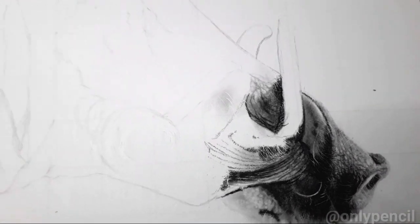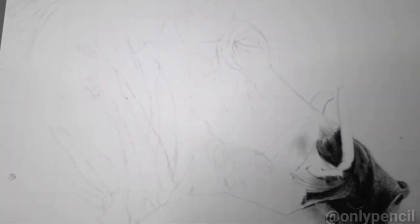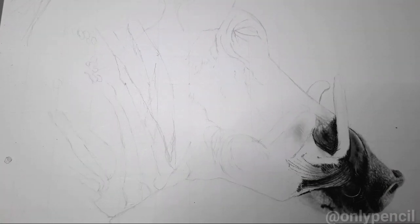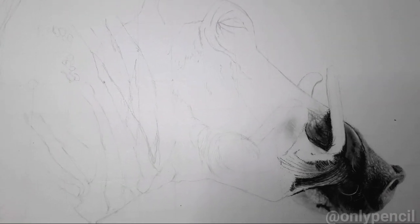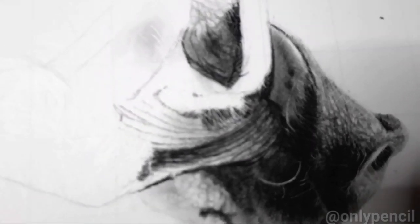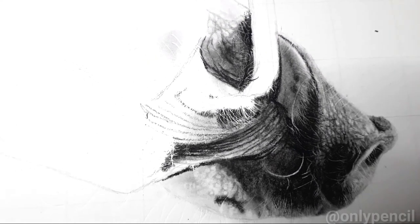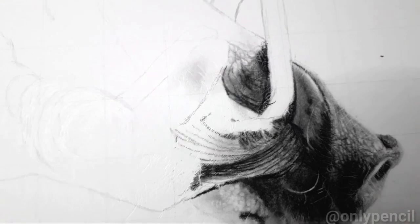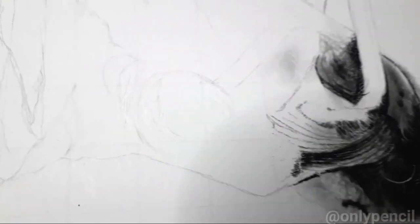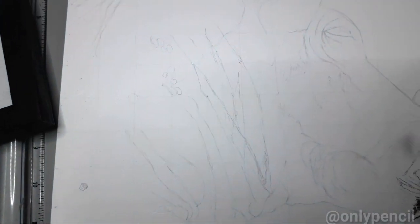This is going to be a warthog. This drawing is going to measure 11 by 14, so it's not as big as the fly, but it's still going to have a lot of detail. As you can see, I'm working on the skin texture — warthogs have a lot of tiny little bristles and hairs all over the place. I've added them and they're all over.